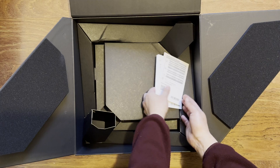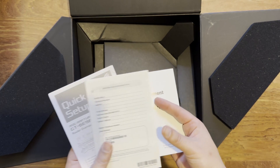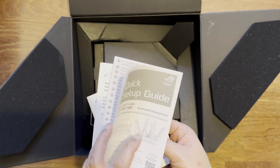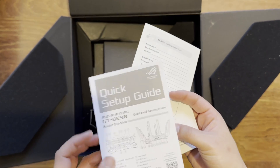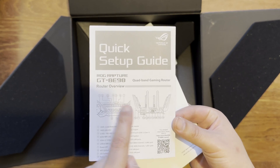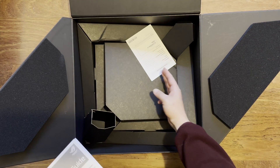You've also got all your documentation - safety notices, warranty card that you need to fill out, and the quick setup guide. It's always handy to have a quick setup guide, even if most people just want to plug it in. It gives you the information and layout around the router, so it's good to see that included.